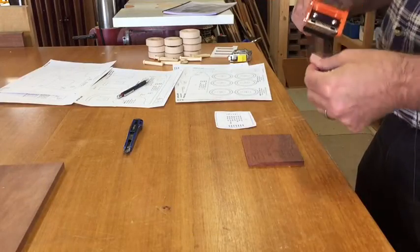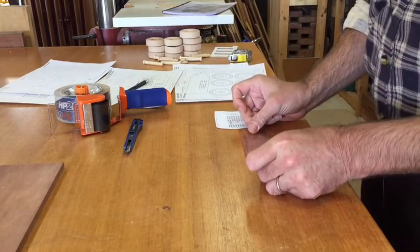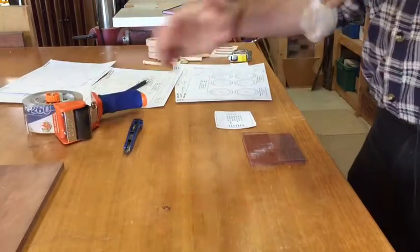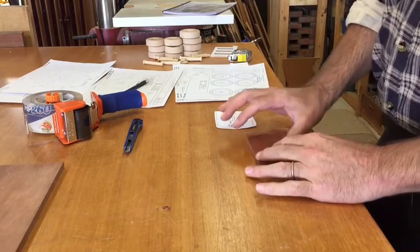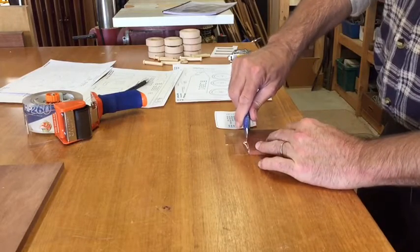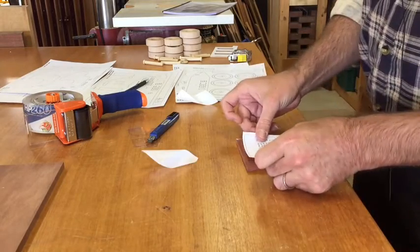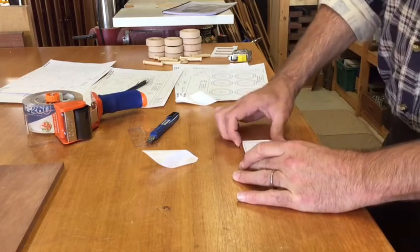I like to use packing tape on the timber and what this does is two things: it helps to lubricate the blade as you're cutting, and also it helps in removing the label after cutting rather than just the paper sticking to the timber which is very difficult to get off. In close, somewhere about there, rub it all down.